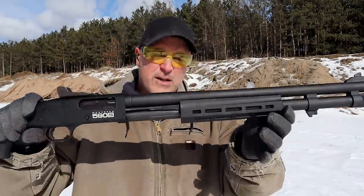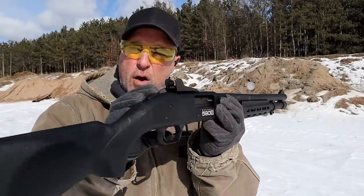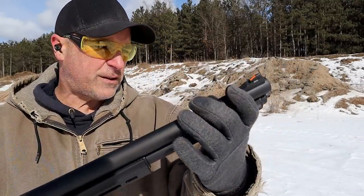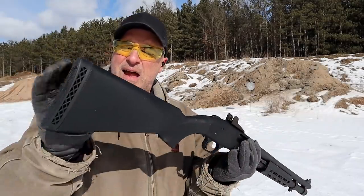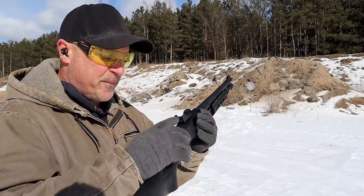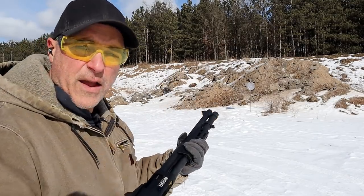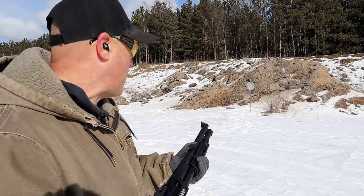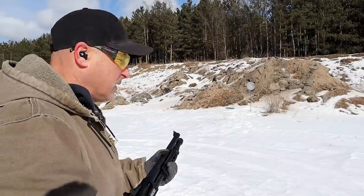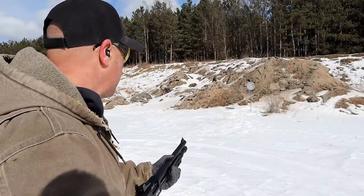It has a 20-inch barrel with an M-LOK forend, polymer forend, ghost ring rear sight, ramped orange insert front sight, synthetic stock, and a half-inch butt pad. Thumb safety on the receiver. They also make this with an 18 and a half-inch barrel with a little less capacity — 8 plus 1, 2 and 3 quarter. I think I have 6 shells loaded up.